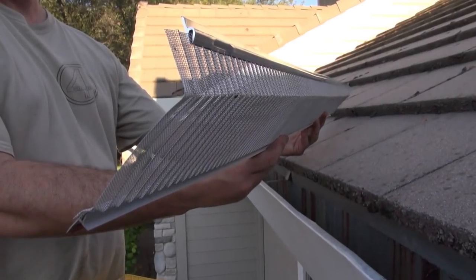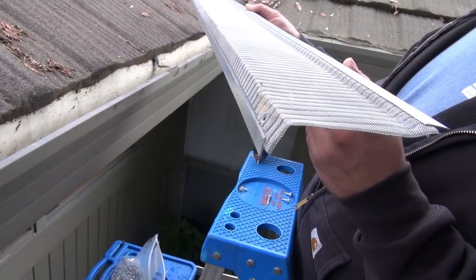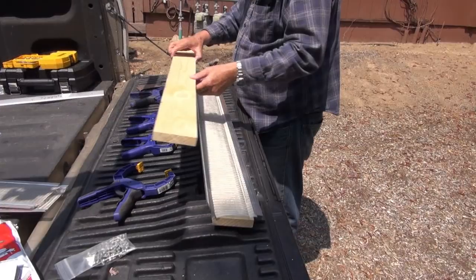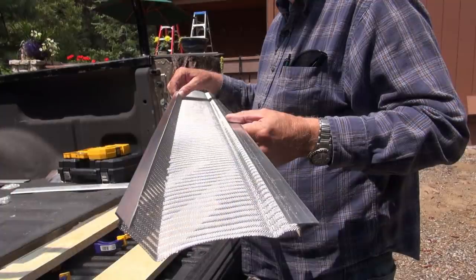If your roof type requires that you bend the back of the mesh so it fits, well that's easy too. Just slide it between two boards and clamp them down, then bend the mesh with your hands to the desired angle you need.